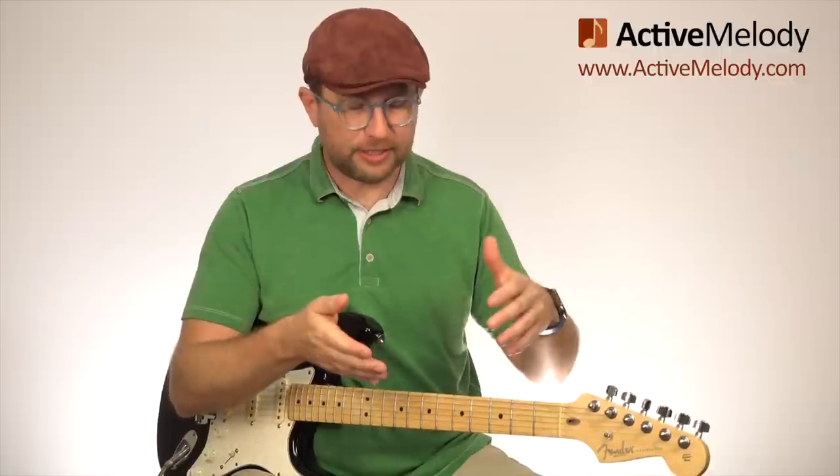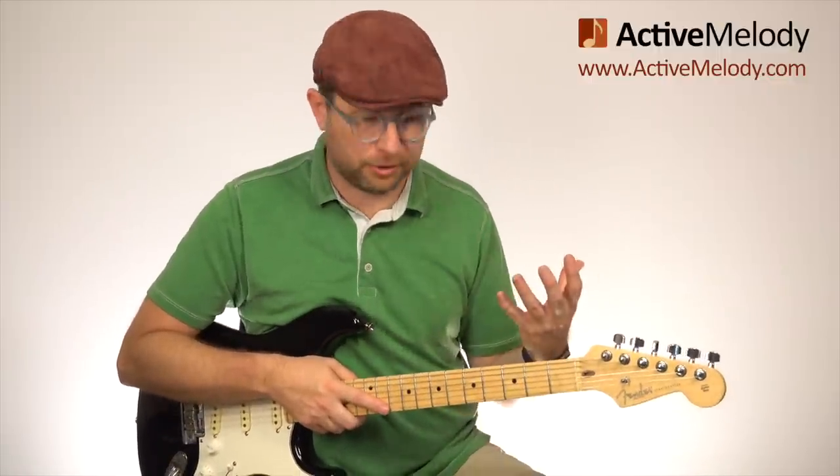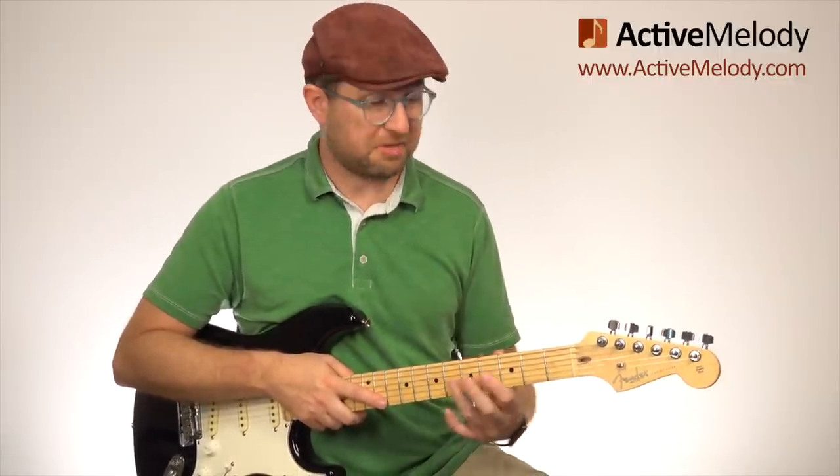This week's lesson is about a very simple concept. This is how I learned to first start playing blues lead — taking four notes and just using them in different positions on the neck, and you can start to create entire solos from that. You're not focusing on scales or any theory. You're focusing on phrasing and what's in your head, and you can start to make some really cool solos.